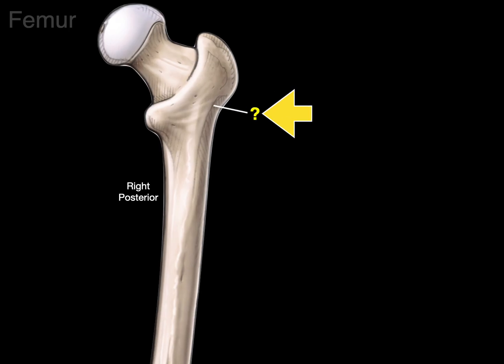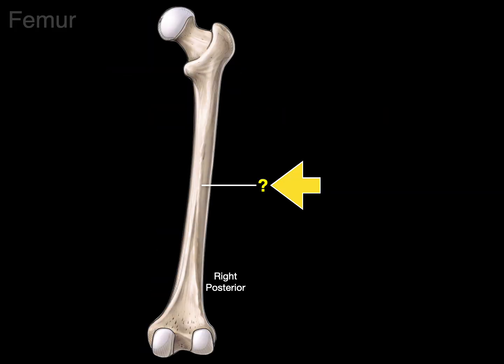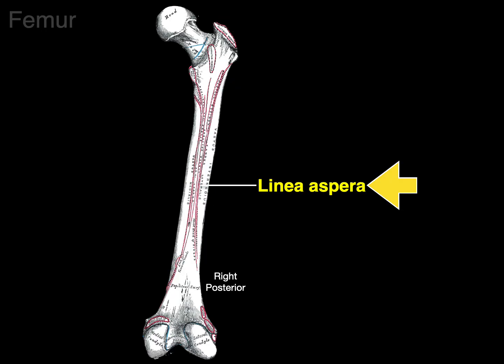There's a bump or swelling where the gluteus maximus attaches — called the gluteal tuberosity. On the back of the femur is a rough line called the linea aspera, where many muscles attach, including the adductor brevis, longus, and part of the magnus, the vastus medialis and lateralis, and the short head of the biceps femoris.